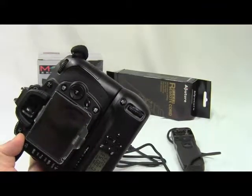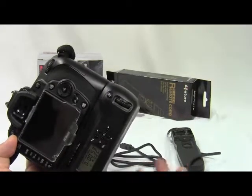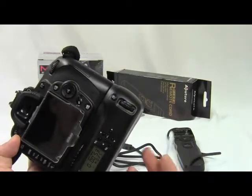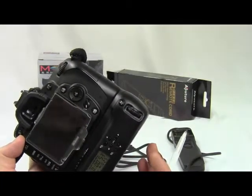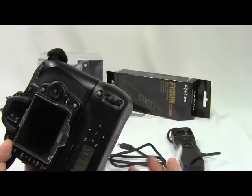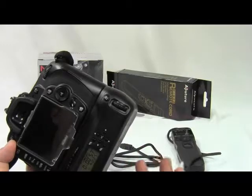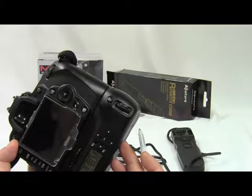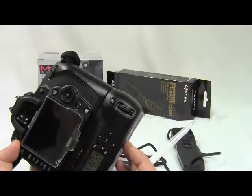The gripper stays on your camera all the time. The cord you configure somewhere at home, and when you need it out in the field, you might not have it. Regarding price: the remote cord costs about 45 euros or dollars, and the gripper will be about 90 or more.